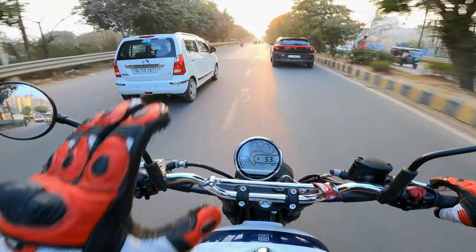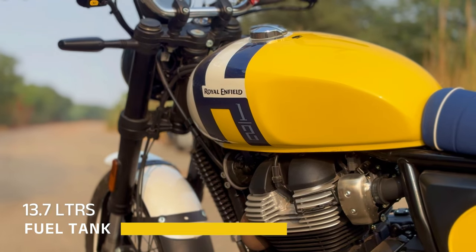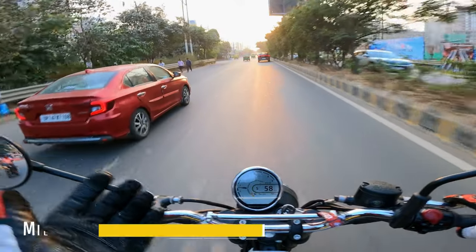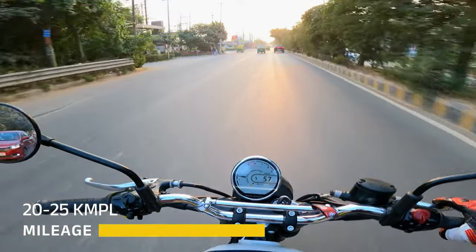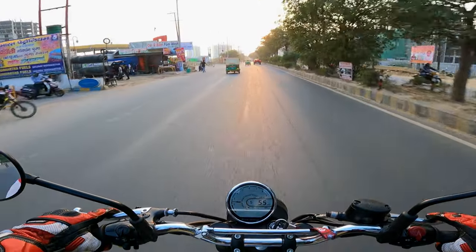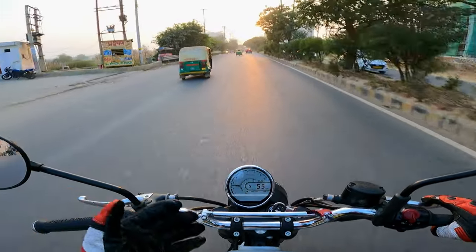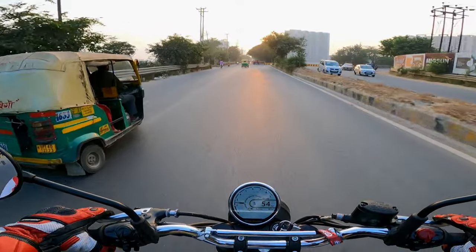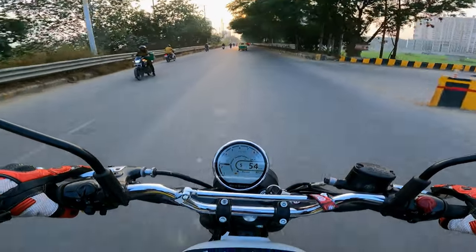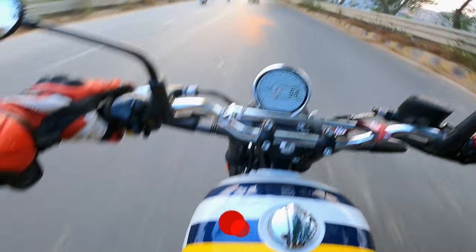Talking about the fuel tank, it gets a 13.7-liter fuel tank and fuel efficiency will be around 20 to 25 kmpl — it's a 650cc engine. I think touring with this bike is going to be great. It's an easy-going motorcycle, and it feels a little bigger than my height.